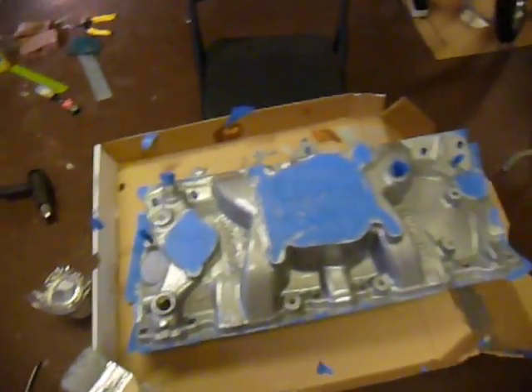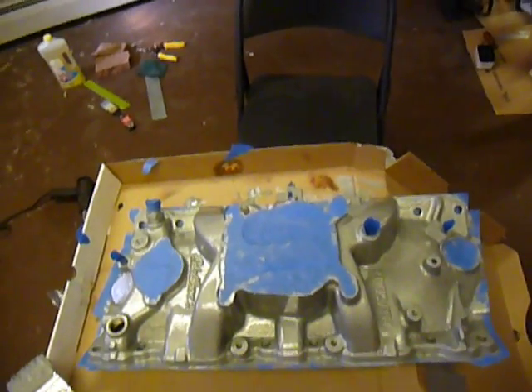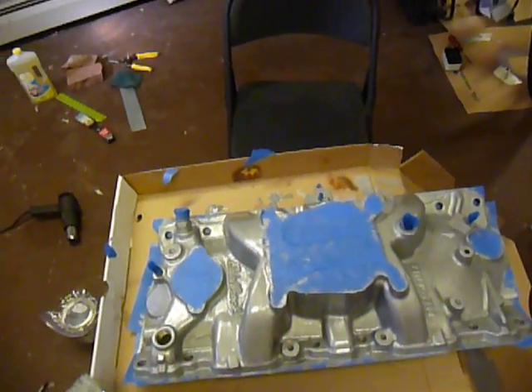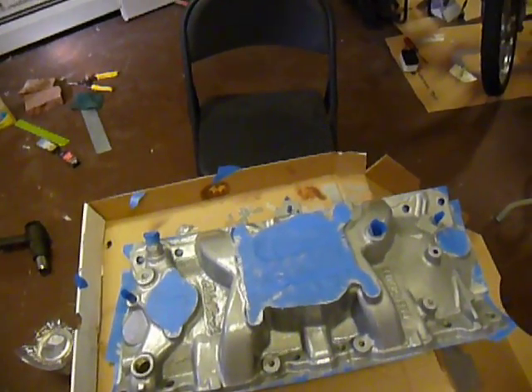All right guys, part three — the last part of the video series on redoing these intakes. What I'm going to go over now is taping and painting techniques. I'll talk to you a little bit about the paint that I used, and then we'll take it outside so you can see it in the sunlight and see what it looks like.